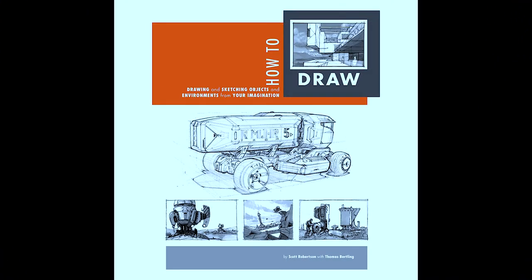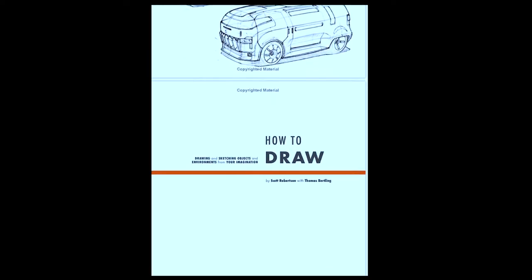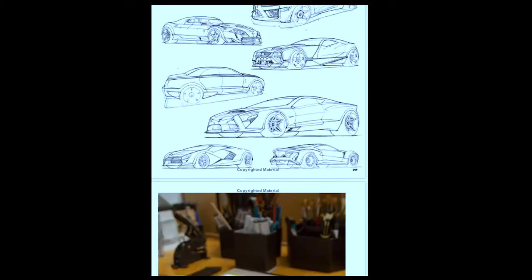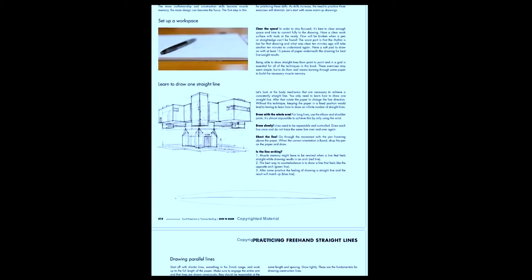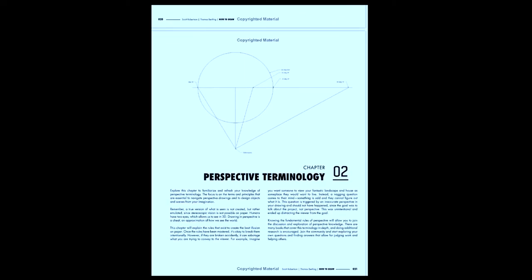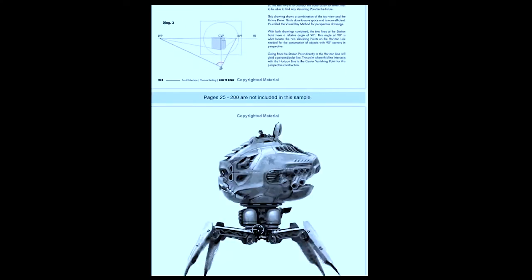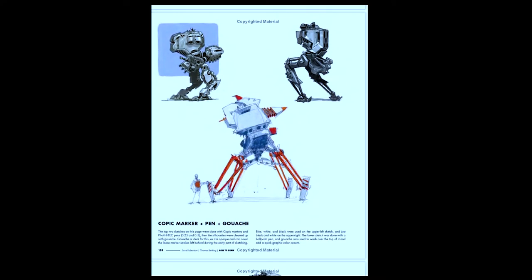How to Draw by Scott Robertson follows on really well from Ernest Norling's book. I'm waiting for my Amazon delivery so I'm not actually able to show you a flip-through — the delivery drivers really struggle to find my house. Anyway, this book focuses on technical drawing and design, simplifying complex objects into simple shapes. It covers more complex perspective techniques as well as perspective grids. It's quite step by step and the subject focus seems to be more complex as well, such as planes and cars instead of the typical cities and houses in other perspective books. This is definitely one to consider for furthering your understanding of complex perspective.